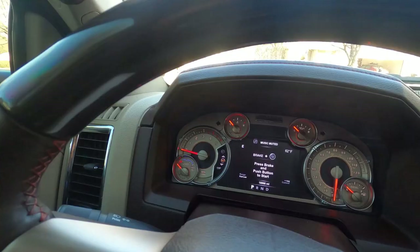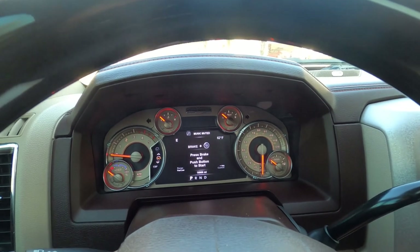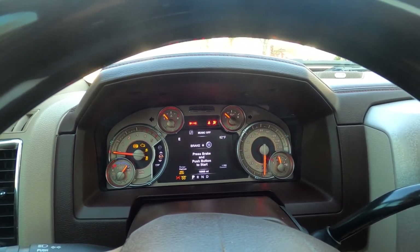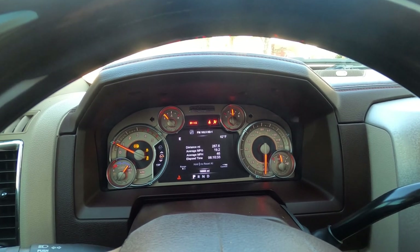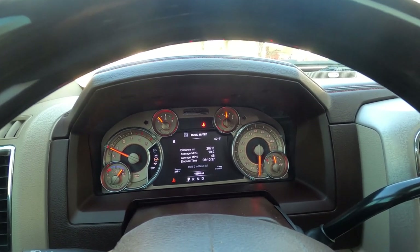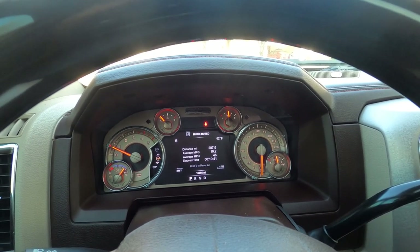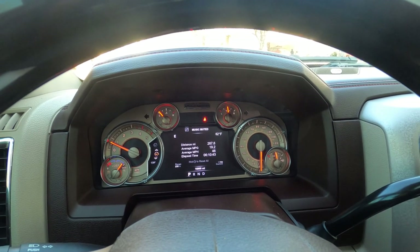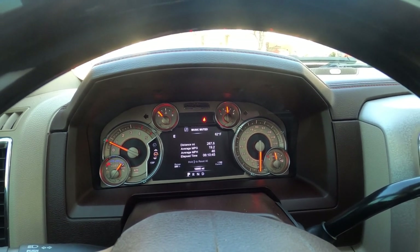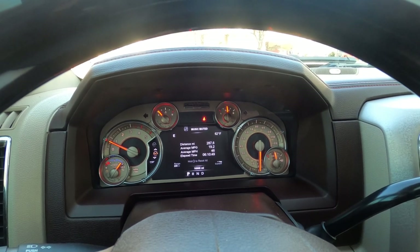Let's start up the engine and then I'll show you under the hood. The other day we actually got 21 miles to the gallon on the highway — super stoked about those numbers.